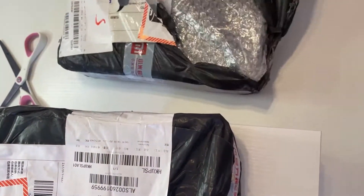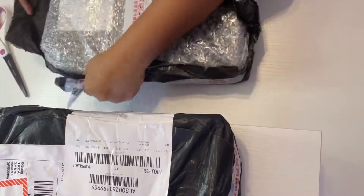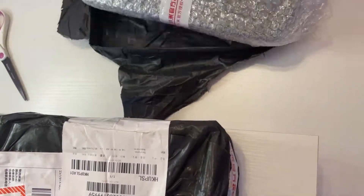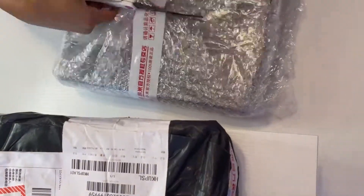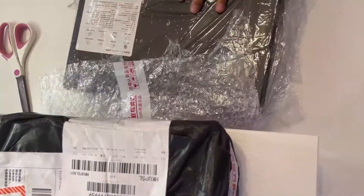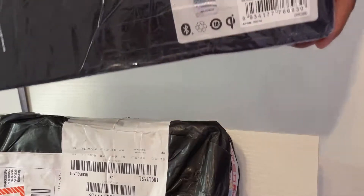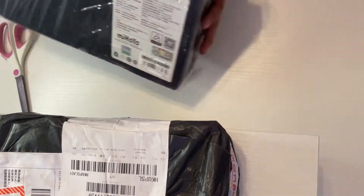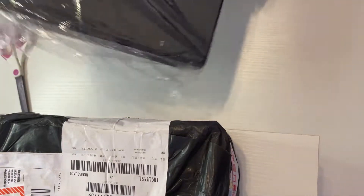I have been patiently waiting for this special edition earbuds from Redmi since its release in March. I was so surprised that it was delivered fast. I just ordered this Redmi AirDots 3 Pro from AliExpress on May 2nd, and it arrived today, May 18th — around 16 days shipping from China to Philippines via UPS courier.